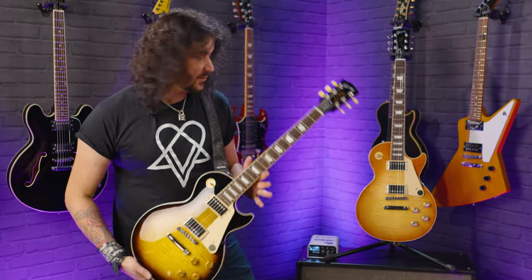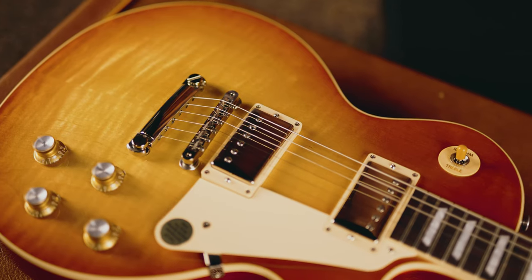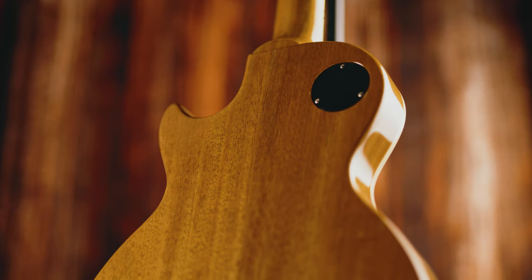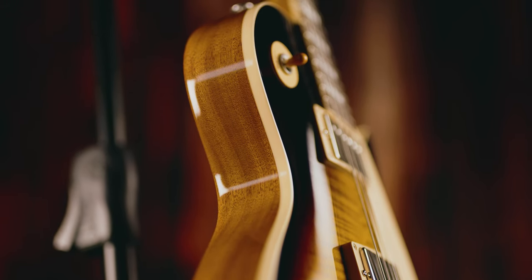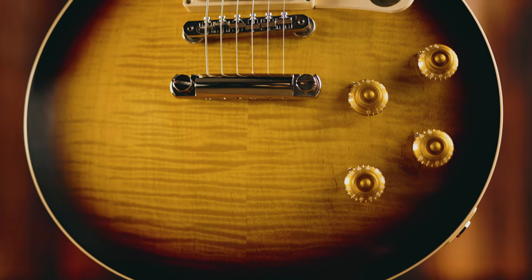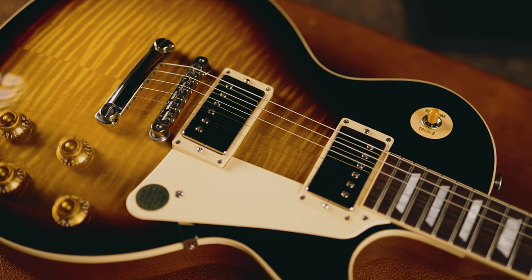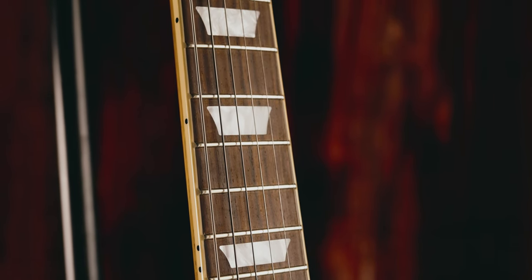Those are the main differences you'll find between the 50s and the 60s Les Paul Standard. Let's talk about the similarities and what makes them a proper Les Paul. They both obviously share that 24 and three-quarter inch scale length, mahogany construction - so mahogany body with that set mahogany neck we all know and love. It's that recipe that we all love the taste of. One volume for each pickup, one tone for each pickup. They both feature CTS pots and orange drop capacitors, with little thumb bleeder pointers on the control knob. Tune-o-matic bridge, stop-bar tailpiece, rosewood fingerboard with a 12-inch radius and 22 medium jumbo frets.